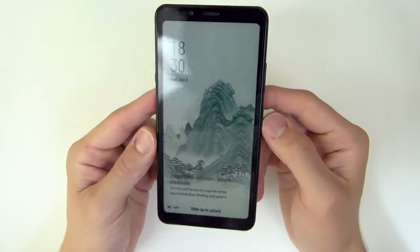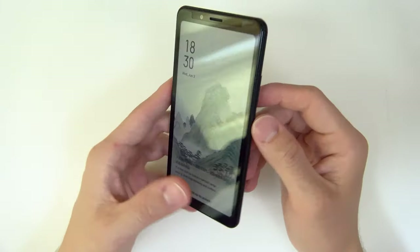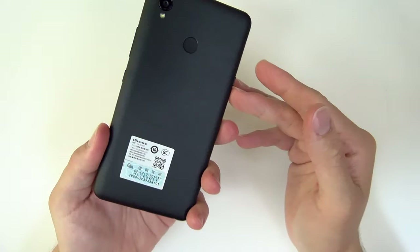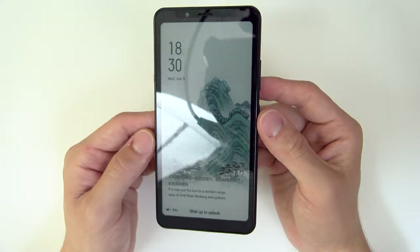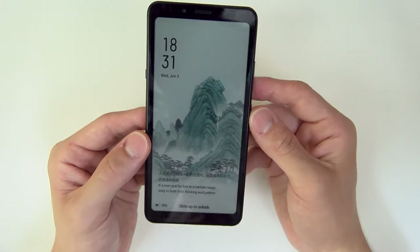This is it, the granddaddy of all color e-ink smartphones and e-ink smartphones alike. This is the Hisense A5 Pro CC. Let's check it out.